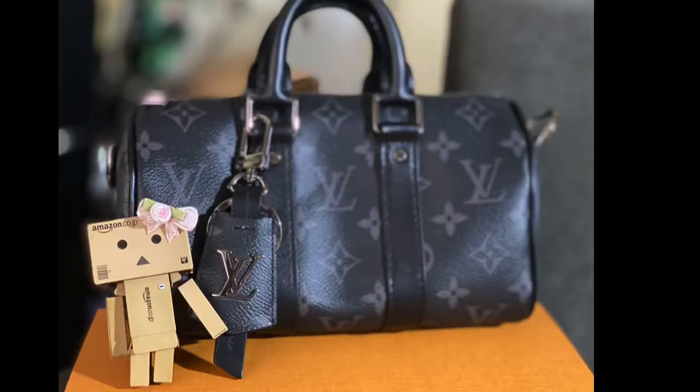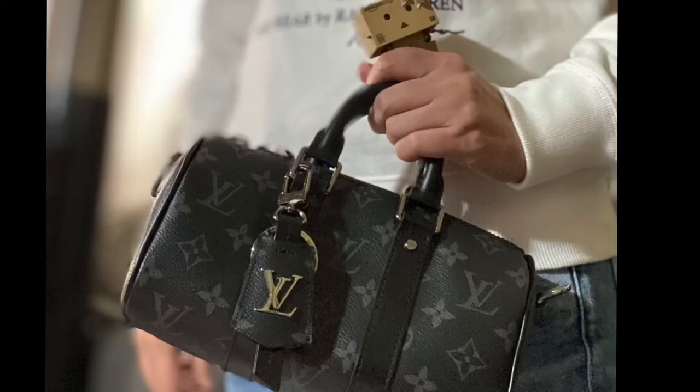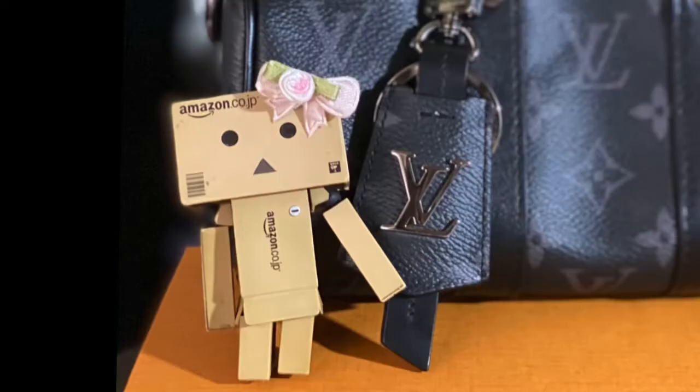Now let's call in Lottie to show us how this bag is worn. Here it is when held by the handles — they are very tiny and you won't be able to fit your wrist in them. Here it is worn as a shoulder bag, and this is how it looks as a crossbody. Now for the pros and cons.